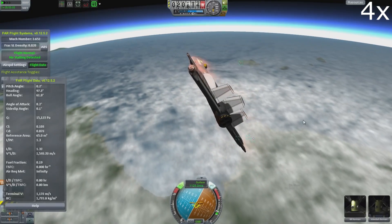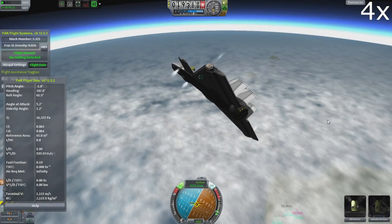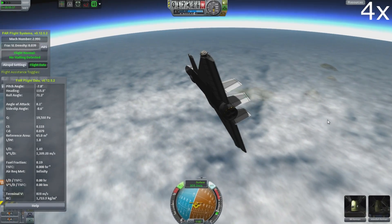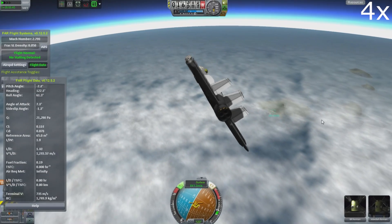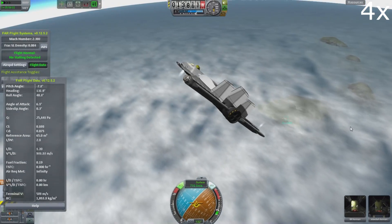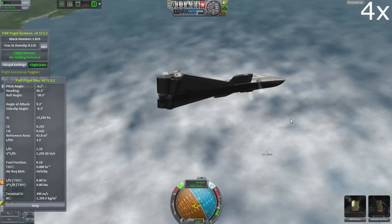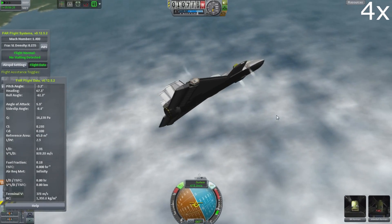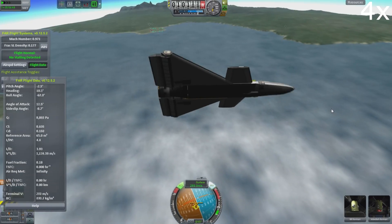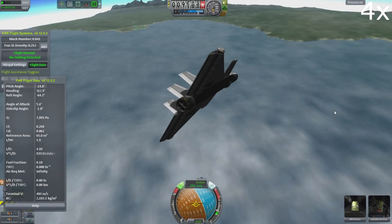Let's put this back. Thankfully I keep it straight. I think regardless we'd probably be okay because we have the EVA parachutes, so we'd be able to eject and land the crew — at least we wouldn't lose Bill and Jeb. But unfortunately we did overshoot by quite a margin, so we have to turn around ever so slowly without losing control. And there's the runway over there — we have a long flight back.